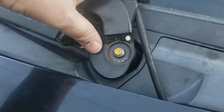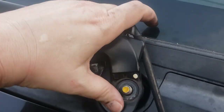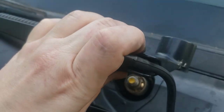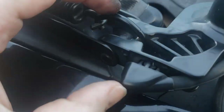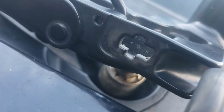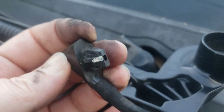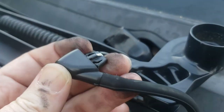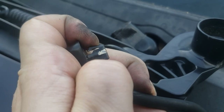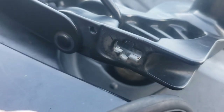And when I pried that up, I'm glad I didn't try to just pull that off. Because when you flip this over, you can see that it's like a cross symbol in there. You gotta pinch these two together to help make it smaller so it can fit back through that cross there.